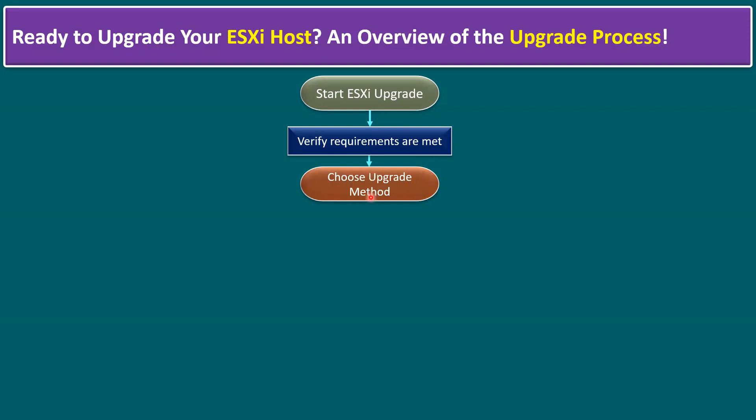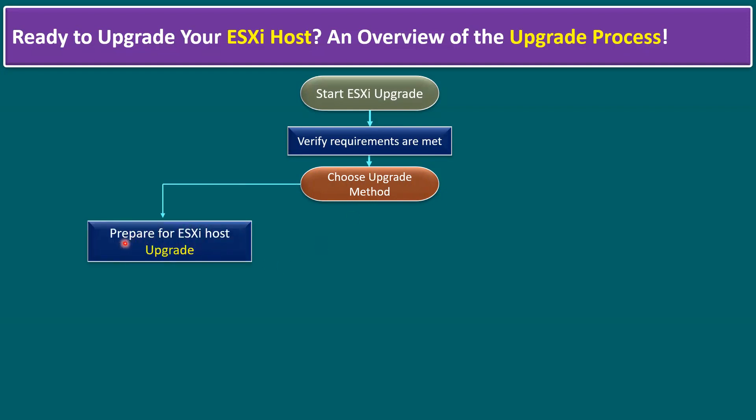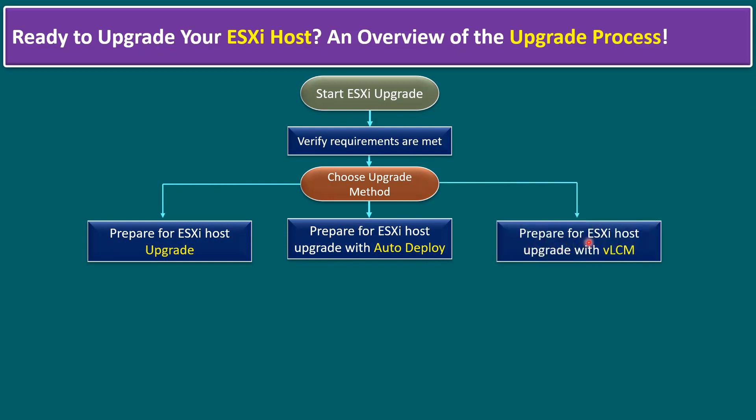We can choose the upgrade method — there are multiple methods available to upgrade the ESXi host from an older version like 7 series or 6.7 to 8 series. The first common method is preparing the ESXi host upgrade, available via graphical user interface, command line, or script-based. The second option is preparing for ESXi host upgrade with Auto Deploy, a vCenter feature.